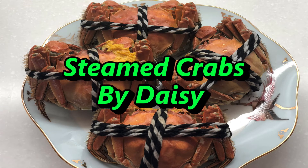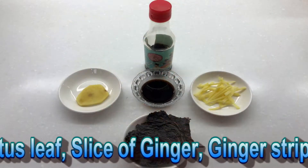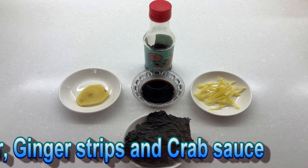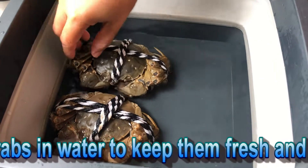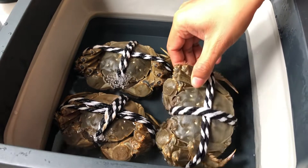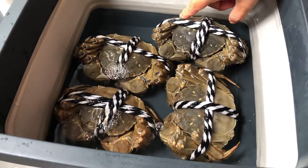Hello, everyone. I'm going to show you how to cook a simple and easy steamed crab. We will cook them for a while.